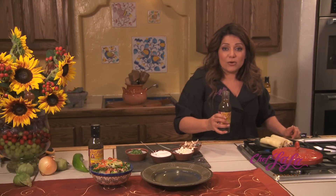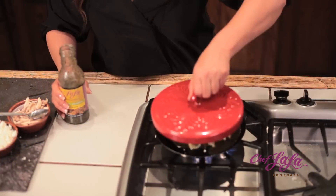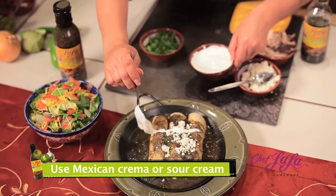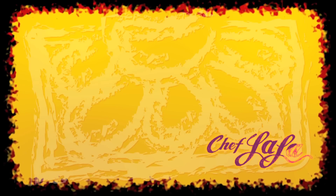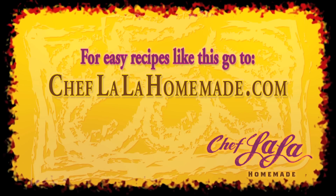I'm going to pour my tomatillo jalapeño sauce over the top, cover them, and heat them through. A little bit of crema, some cilantro, and authentic green enchiladas in minutes with Chef Lala Homemade. For more easy recipes like this, go to ChefLalaHomemade.com. Thank you.